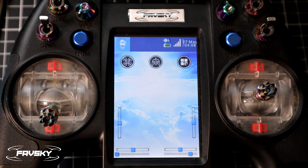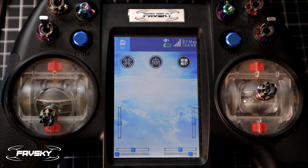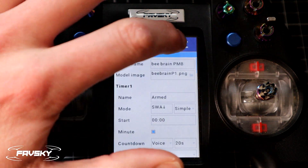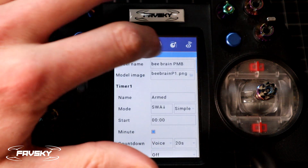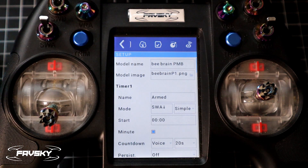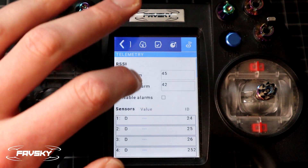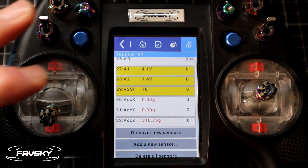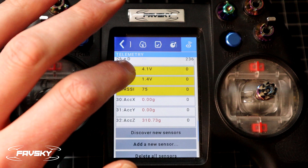Quick video on how to set up a warning for your low battery on your quad. The first thing we want to do is check to see where that information is coming from. So we select the quad — make sure your quad is plugged in obviously. I've got a little whoop here. We go to telemetry, the very last option, and we check down here where the voltage is coming from. The voltage is coming from A1.